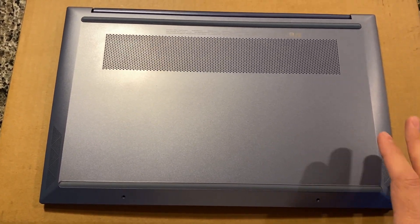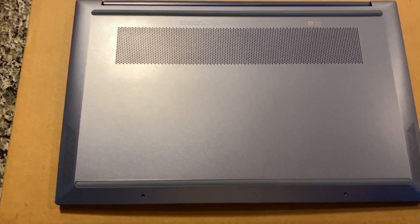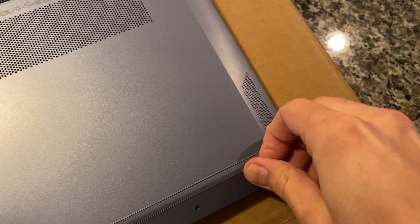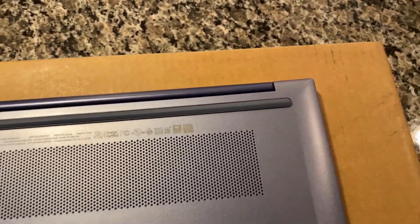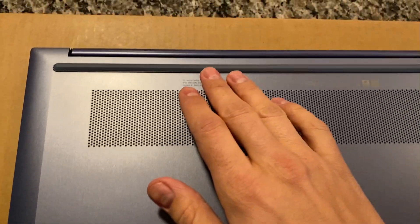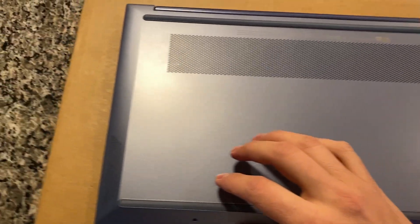Getting the back panel off isn't too hard. There are going to be six screws — these two are visible, and then you're going to need to flip up the rubber here, here, here, and here. You can kind of just get it with your fingernail. There are none in the middle — I did peel all this off to check — and then the sides are clipped on.